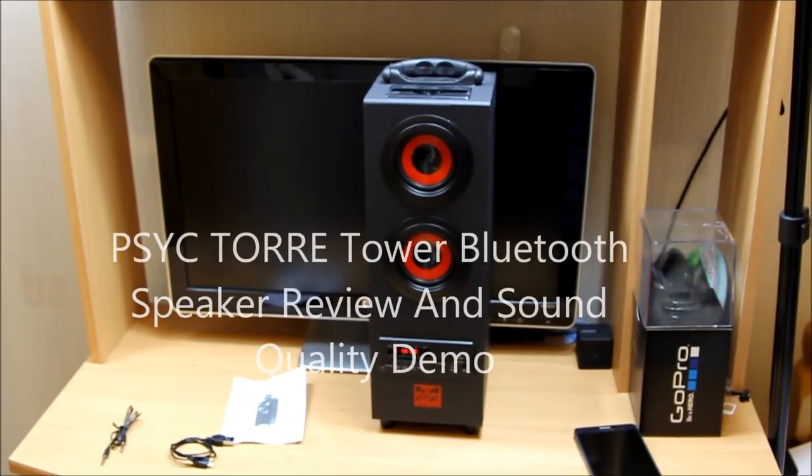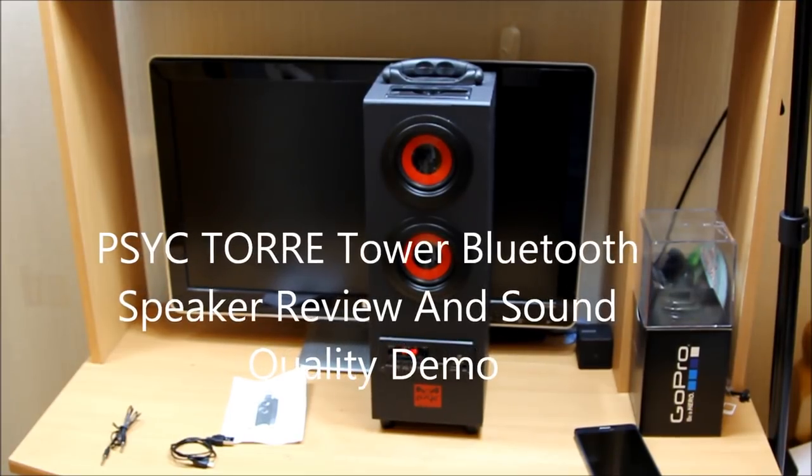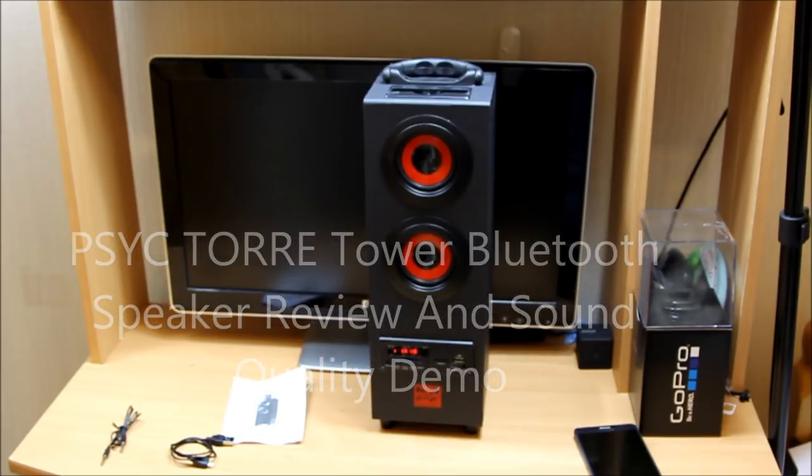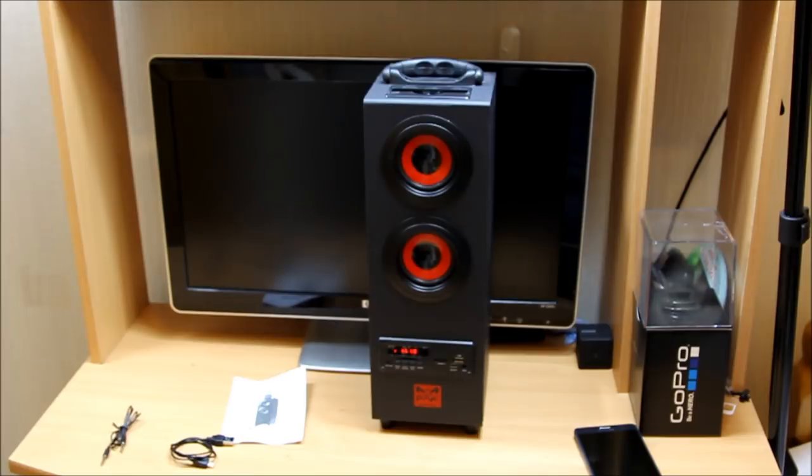Hello, what's up guys! This is a brief review for the Syke Tower Bluetooth speaker, which is portable — as you can see, it has a handle on top so you can roam around with it anywhere you want.